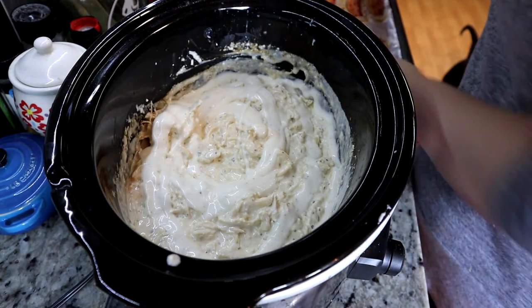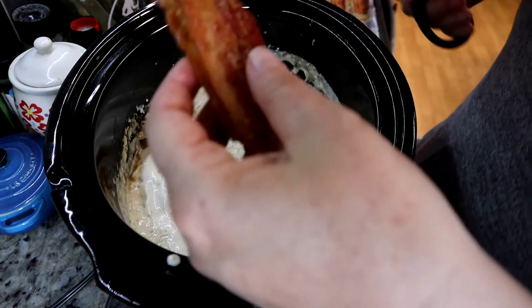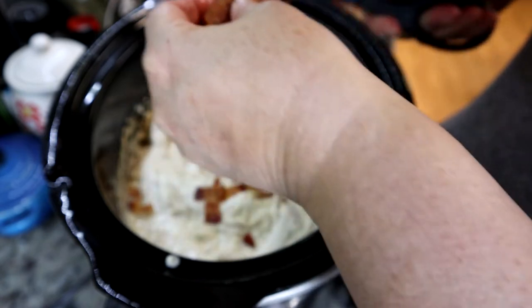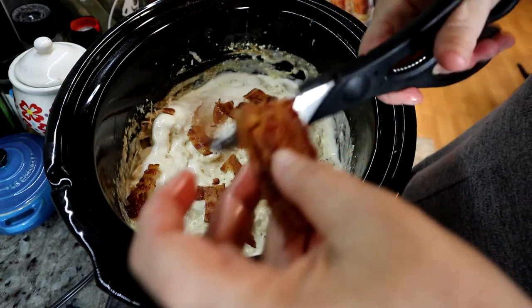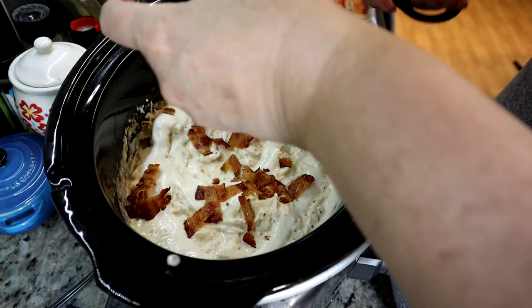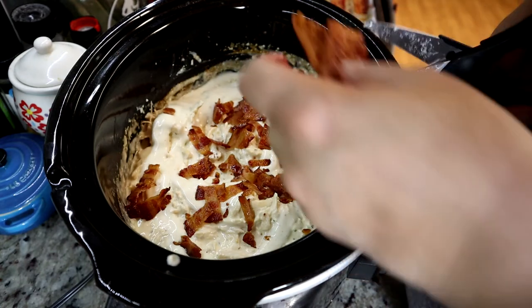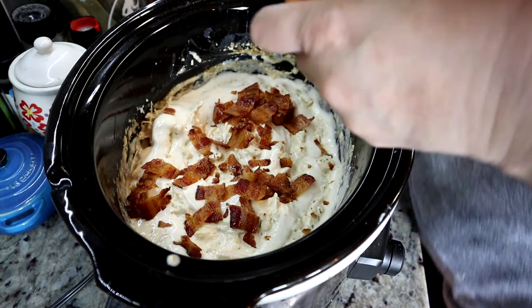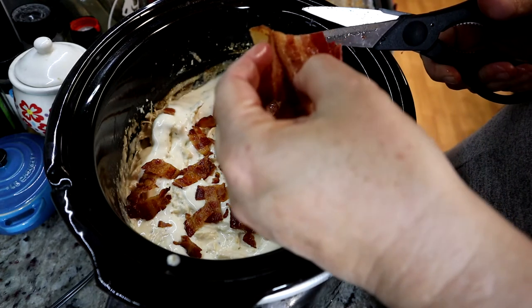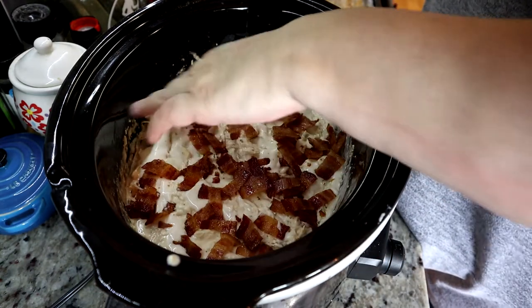The next thing I'm going to do is grab some bacon. I cooked some bacon on a cookie sheet at 350 for about 15 minutes — the easiest way to cook bacon. And honestly, the easiest way to cut bacon is a pair of scissors. So I'm going to put that all over it. Definitely not a healthy meal, I can say that. I cooked about six pieces and cut them in half. You can add as much bacon or as little as you want.